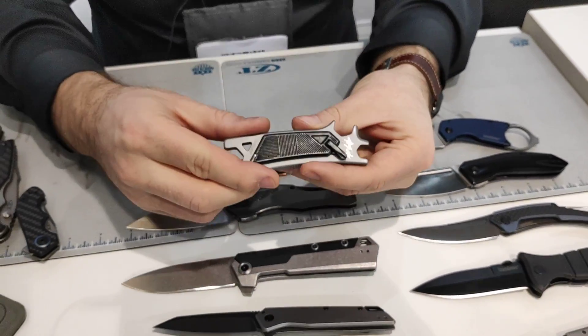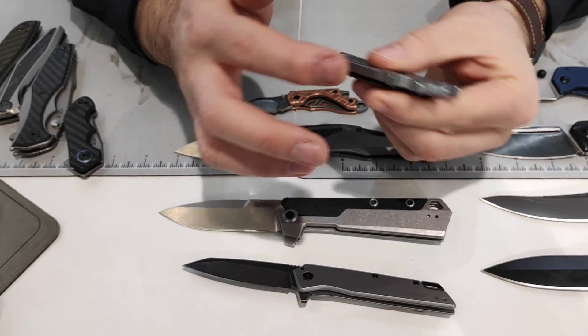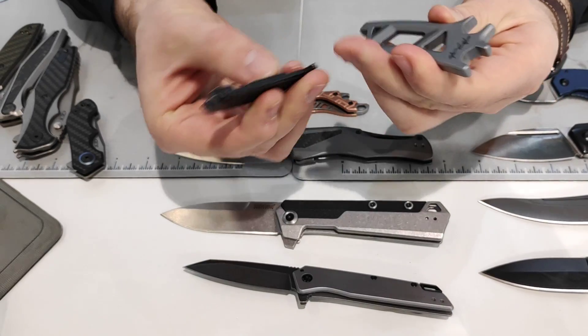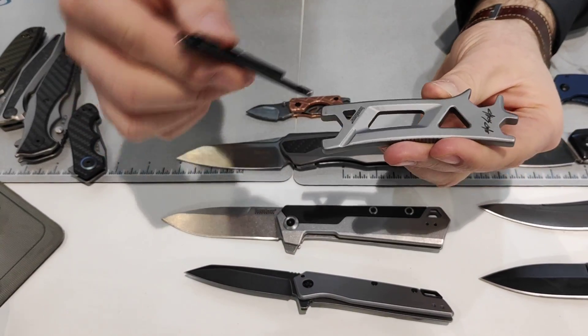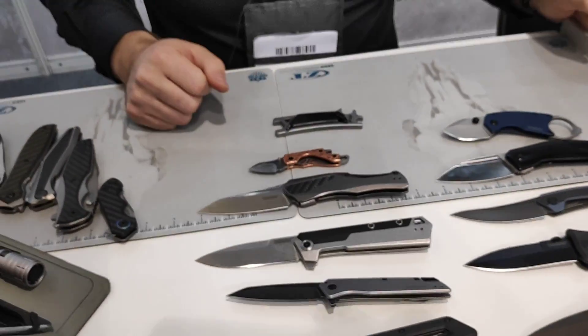We also make a Kershaw skate tool. Working with professional skateboarder Chris Cole, it's got all your hex wrenches to work on your skateboard, as well as your Phillips and Allen key. And that is the 2019 Kershaw lineup.